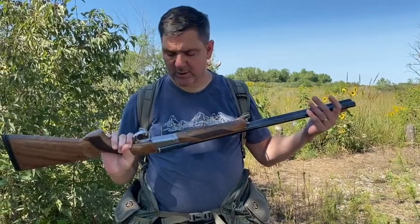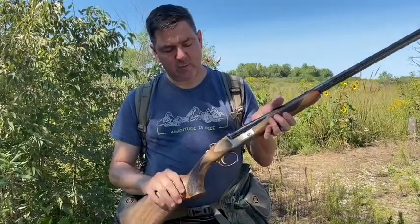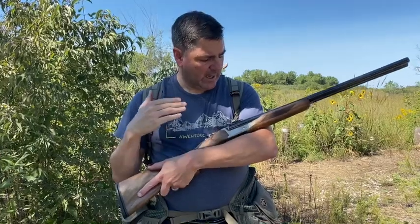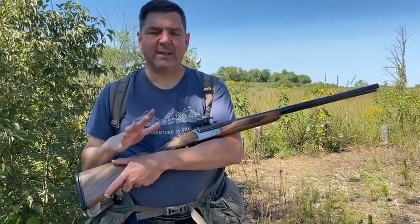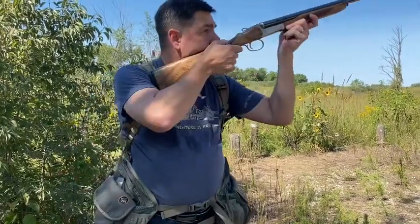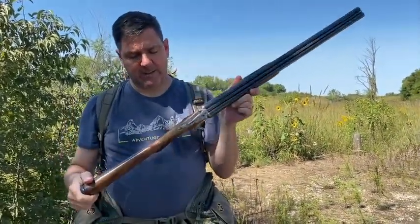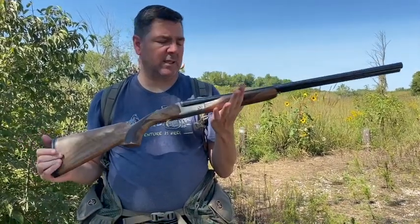The quality available is excellent — you could even engrave it if you wanted. This is a Churchill side-by-side 20-gauge; we'll have an informational link to purchase it below on our website. It shoots incredibly nice and is incredibly well balanced. For a dove shotgun, quail shotgun, or even a pheasant shotgun, this is just absolutely fantastic.